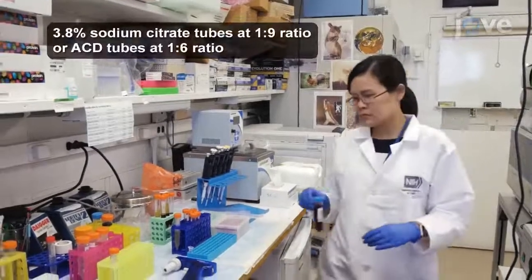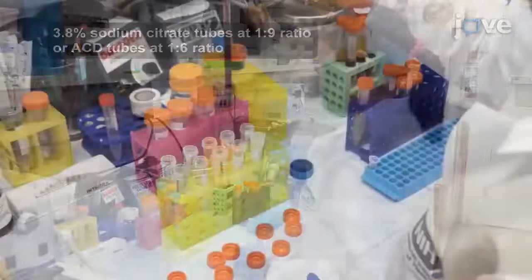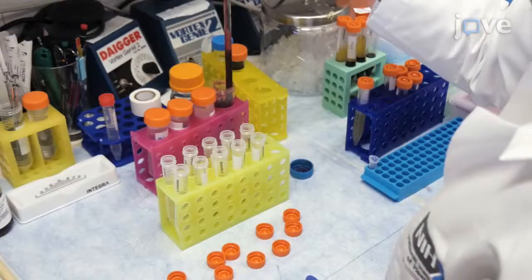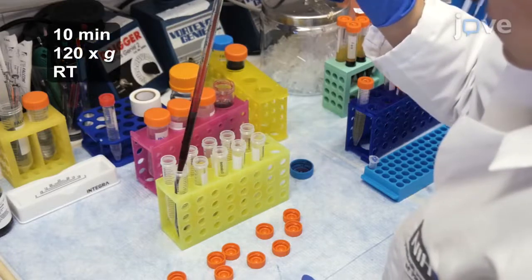Within 2 hours of collecting 30-50 ml of whole blood from a healthy donor, add 5 ml aliquots of the blood into the appropriate number of 15 ml conical tubes for centrifugation.